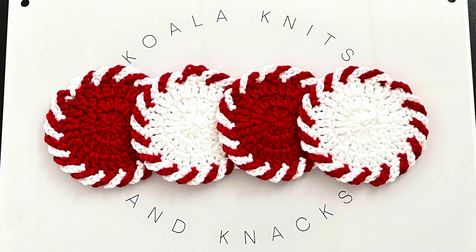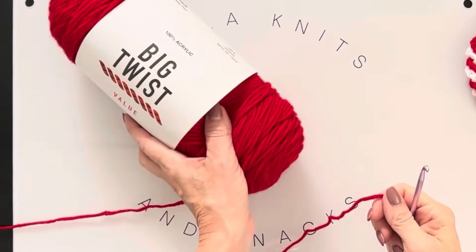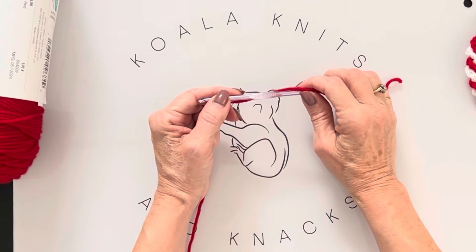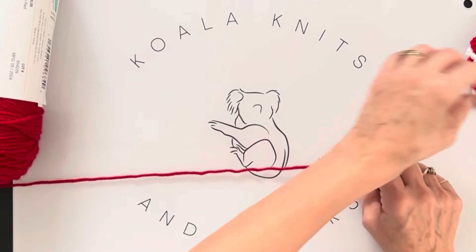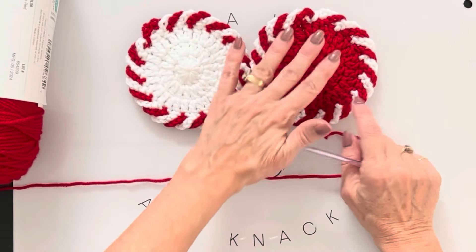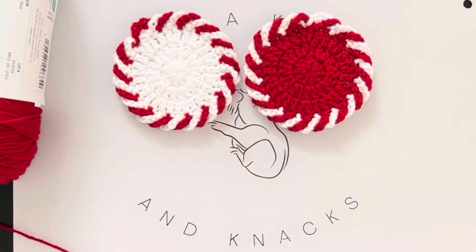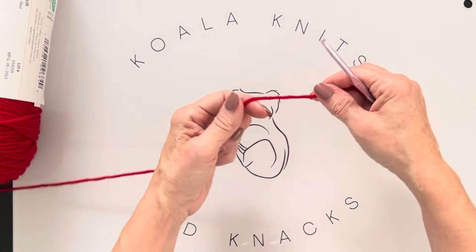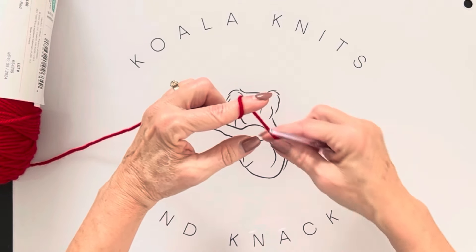Once you have your supplies, let's get started. I have my Big Twist yarn in deep red and my five millimeter hook. We're going to start by putting a slip knot on our hook. You can choose to start with red or white — I'm going to do two with the red as the base and two with the white. We're doing the red first because it's easier to see against my tray.